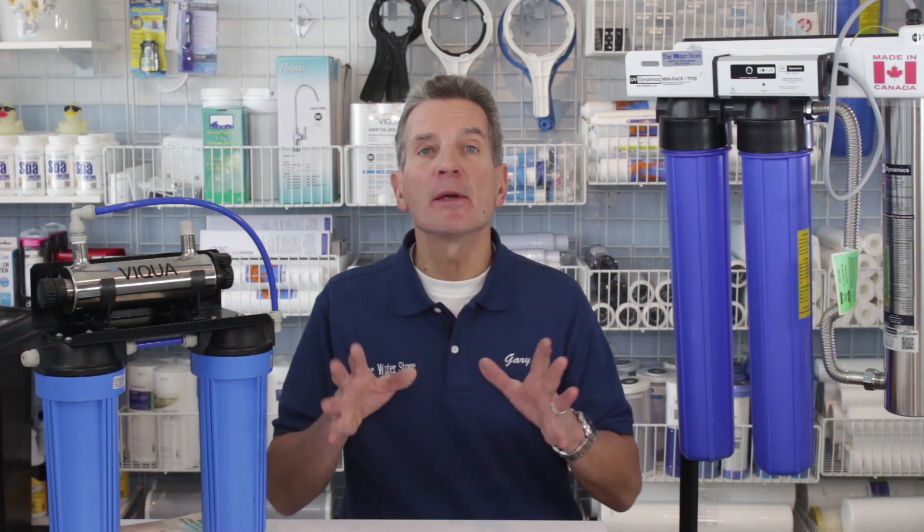Is the water to your home or cottage bacteria free? I'm Gary the Water Guy from the Water Store in Midland. If you're on a municipal water source, your water is being serviced by a city or a municipality. They make sure your water is bacteria free, and that's why often you'll notice a bit of a chlorine smell in your water.